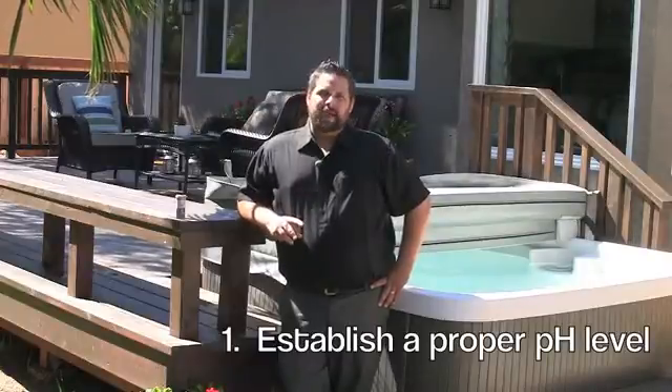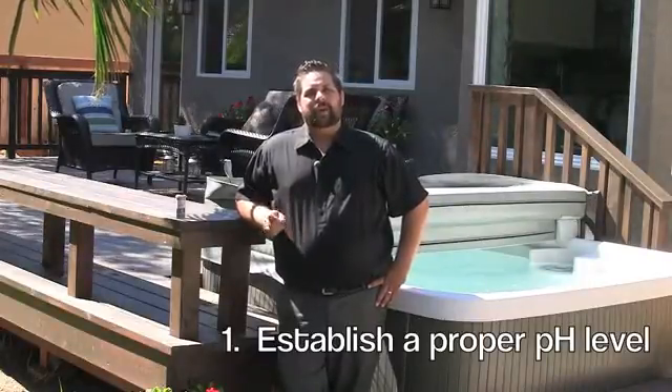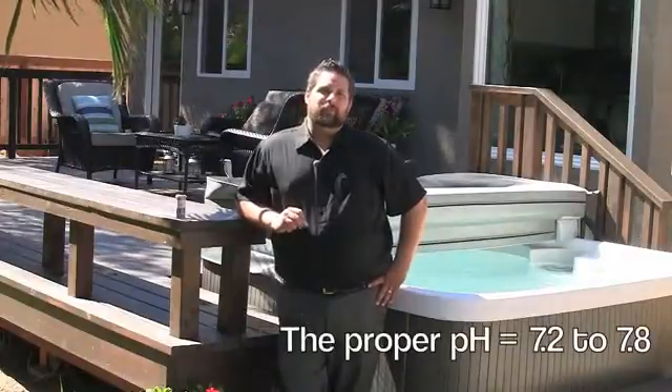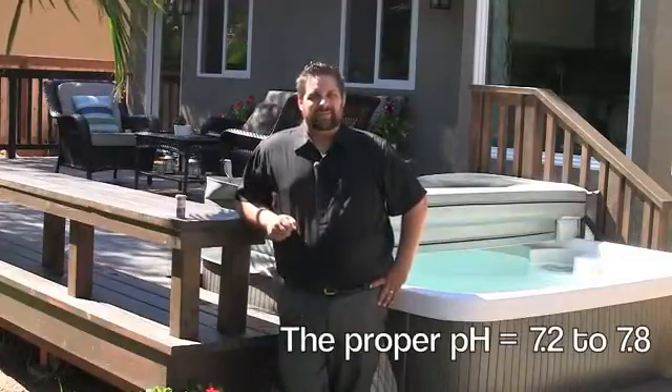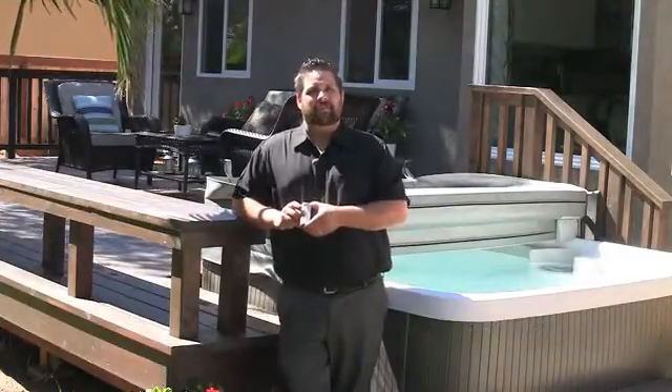Step one, we need to balance your water and establish a proper pH level. The proper pH level should be between 7.2 and 7.8. An easy way to find your pH level is to visit one of your local hot tub dealers or pool supply place and pick up some test strips for your hot tub.